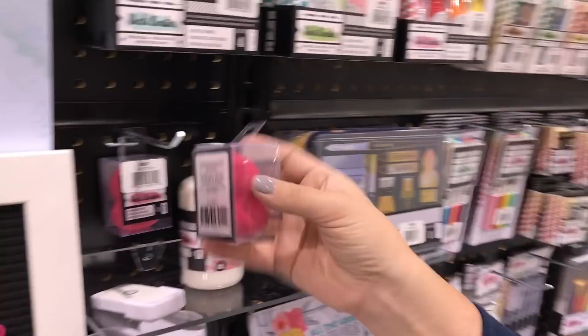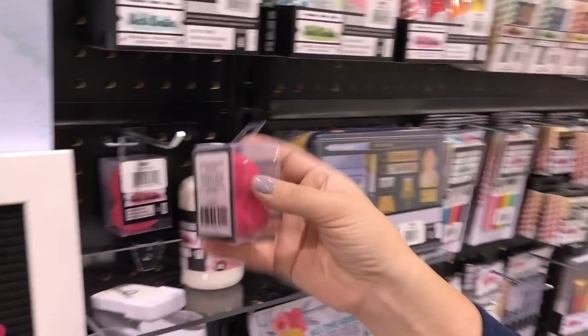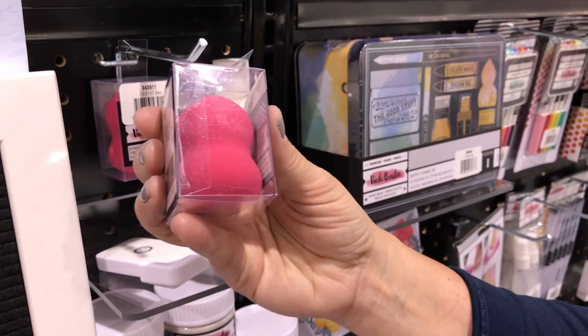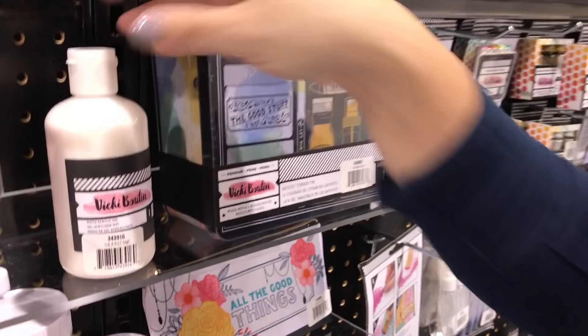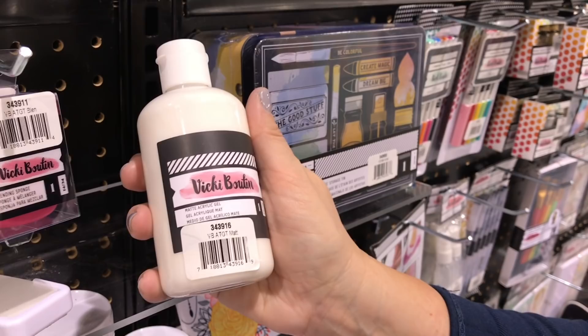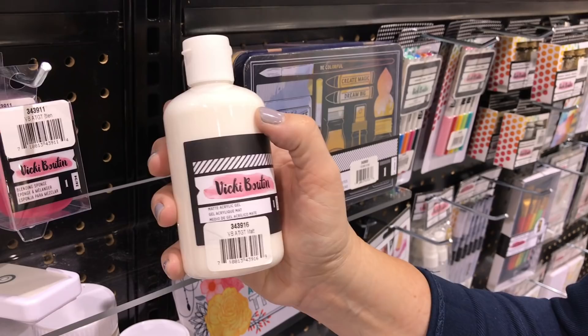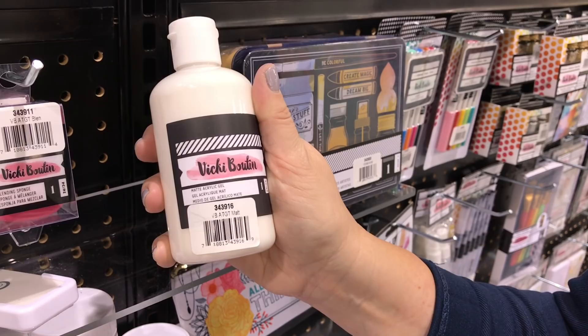We have a new blending sponge — look at the new size. The neck is a little thicker so it's a little bit more stable, and it comes in a new color: pink. Now this little guy — the matte acrylic gel — everybody asks what they'd need it for. It's one of those workhorses: you can use it as an adhesive, for resist techniques, and I love it for my glitter — I can house my glitter in it. It dries clear and matte, so it's a great medium to float product in. You can also dilute paints for a more translucent finish.